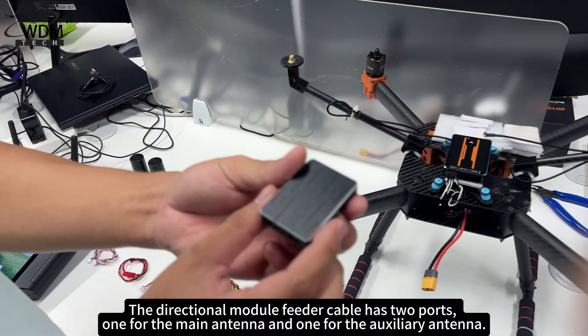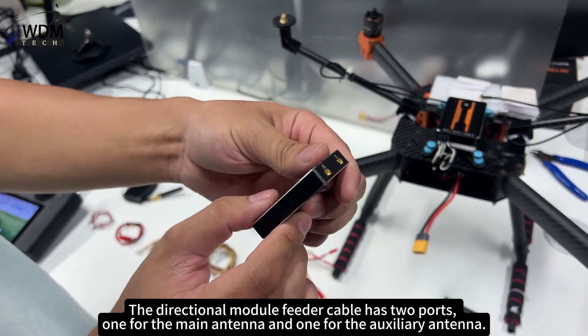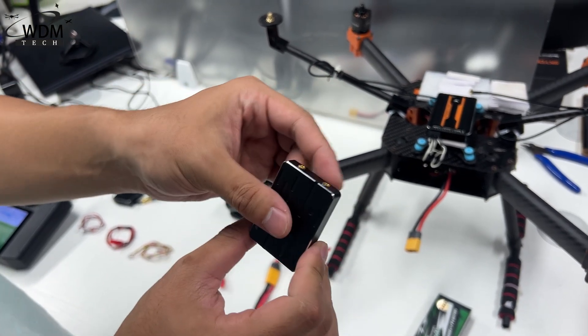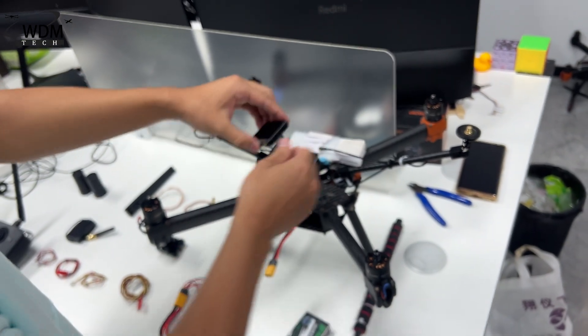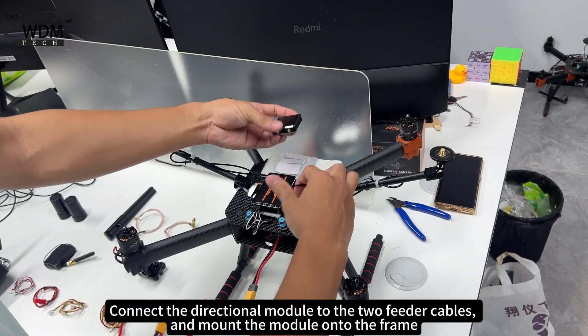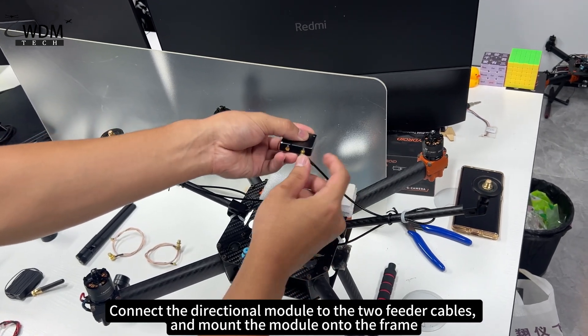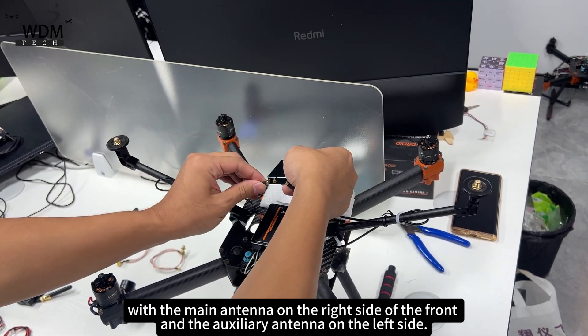The directional module feeder cable has two ports: one for the main antenna and one for the auxiliary antenna. Connect the directional module to the two feeder cables and mount the module onto the frame, with the main antenna on the right side of the front and the auxiliary antenna on the left side.